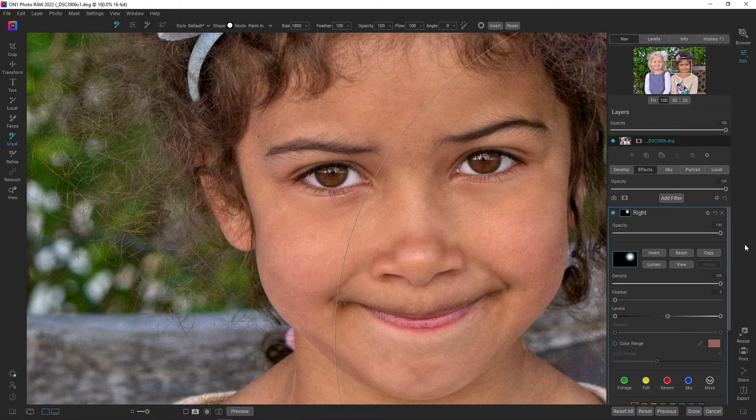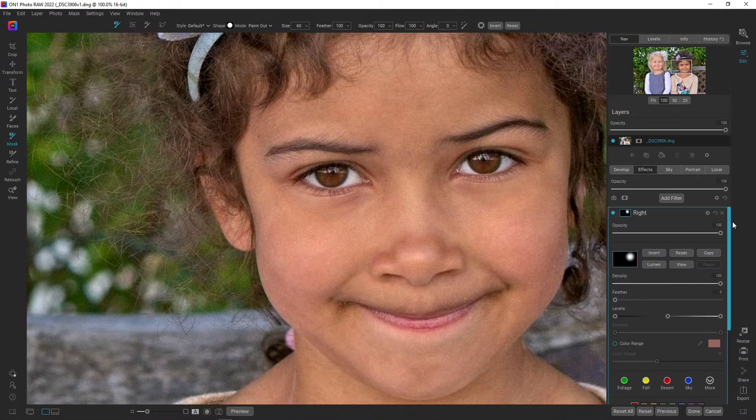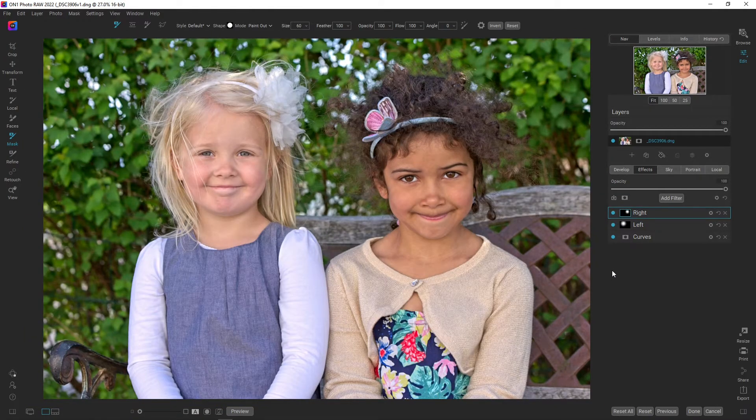Let's start tweaking her skin tones — increasing the range and decreasing the saturation — and I'm just going to brighten up her face a little bit. I'm actually going to paint the effect out from her eyes by changing the mode to paint out, because she has some reds in her eyes that the software is picking up and I don't want that. I think it's fine for her — this is quite nice actually.